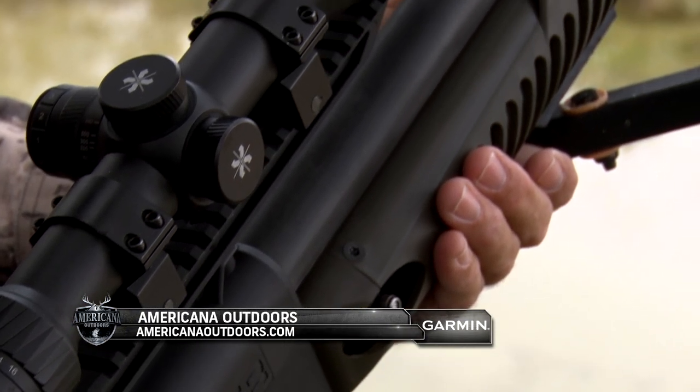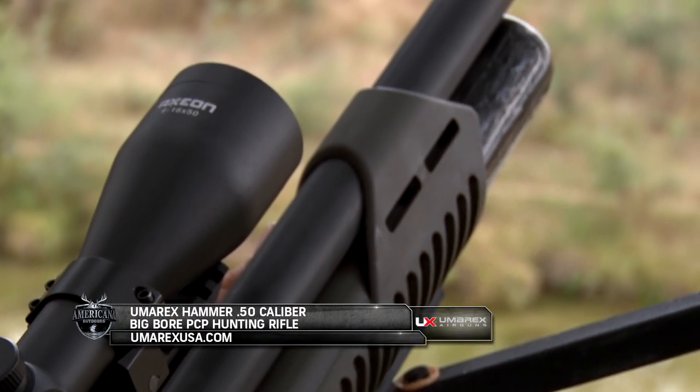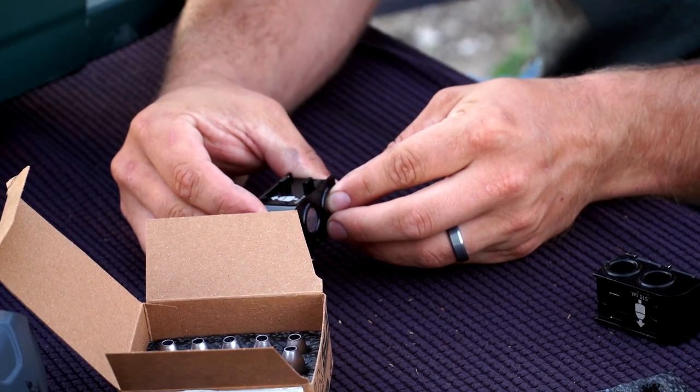A key feature that caught our attention as we used the Umarex Hammer on multiple outings was that it only took about two pounds of effort to operate its straight pull bolt, cock the rifle, and advance the two-shot magazine.